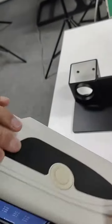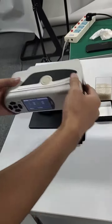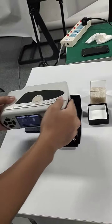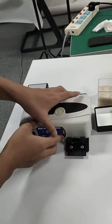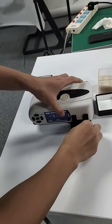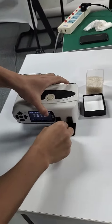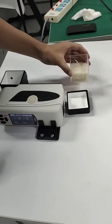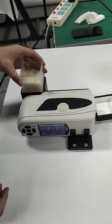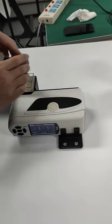After we calibrate it, we install the instrument to the universal test component, like this. Then we fix it and put the powder sample into the cavity and cover it.